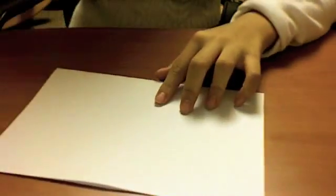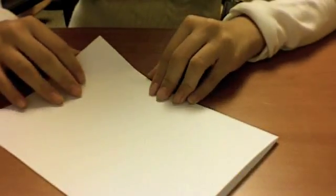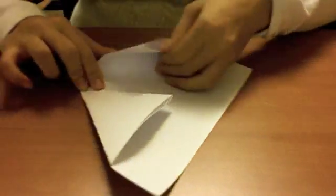Now you have the paper, right? You see two ends that are covered — bring both ends to the middle. It has to be right on the middle so that they don't overlap.